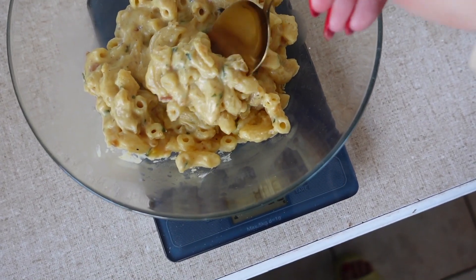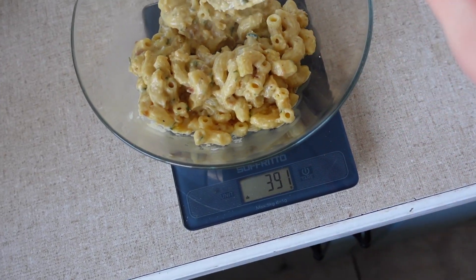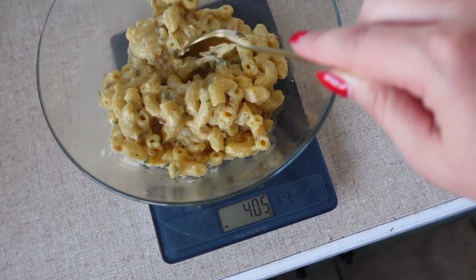Now that the mac and cheese is cooked and delicious, I've just weighed it and it is — without the spoon — 405 grams. So I'm going to split that into three meals. The 405 divided by three equals about 130 to 135 grams each, which is usually about right because I have about 80 grams of pasta and with the sauce on there it usually equals like 115 to 130 grams. So I'm happy with that — don't have to be super perfect.